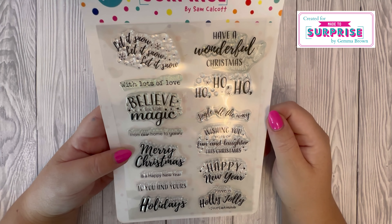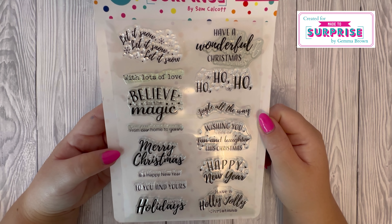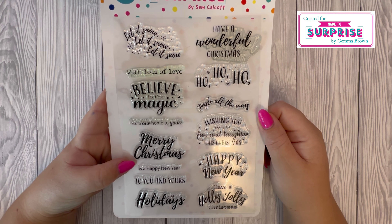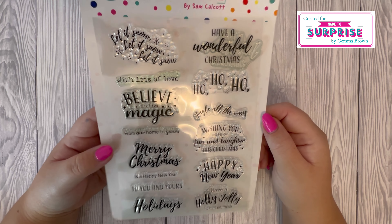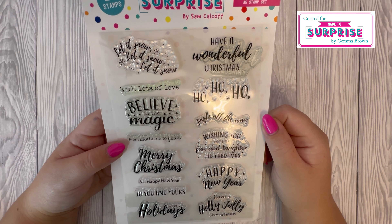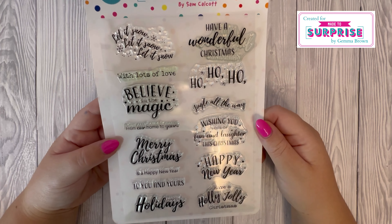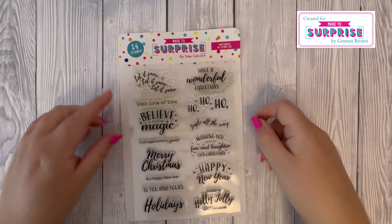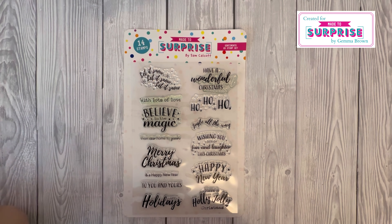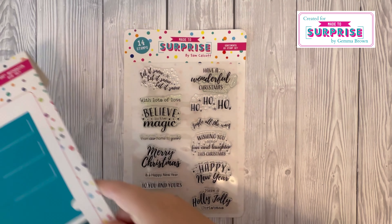Then we have the sentiments A5 stamp set. We've got 'Let It Snow, Let It Snow, Let It Snow,' 'With Lots of Love,' 'Believe in the Magic,' 'From Our Home to Yours,' 'Merry Christmas,' 'Happy New Year to You and Yours,' 'Happy Holidays,' 'Have a Wonderful Christmas,' 'Ho Ho Ho,' 'Jingle All the Way,' 'Wishing You Lots of Fun and Laughter this Christmas,' 'Happy New Year,' and 'Have a Holly Jolly Christmas.' All these stamps are designed to sit in the bottom of the mechanism — they will all fit within that area.